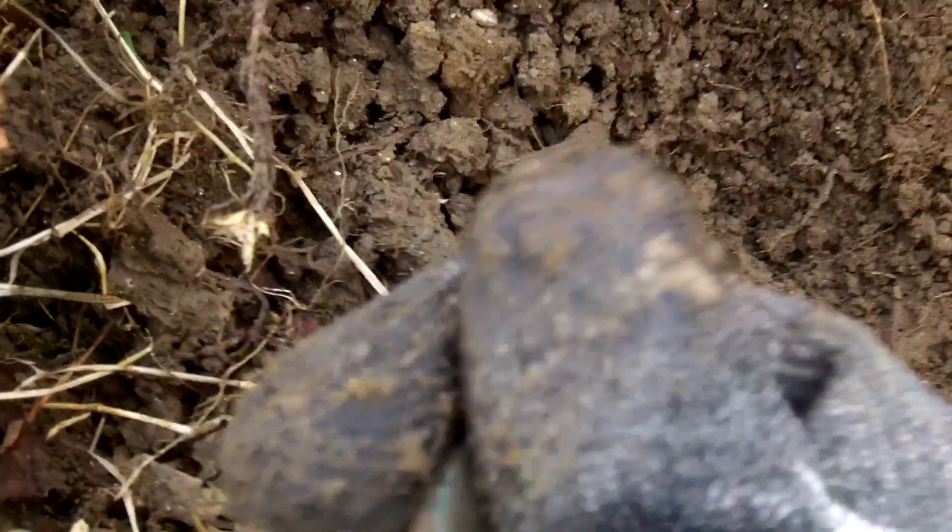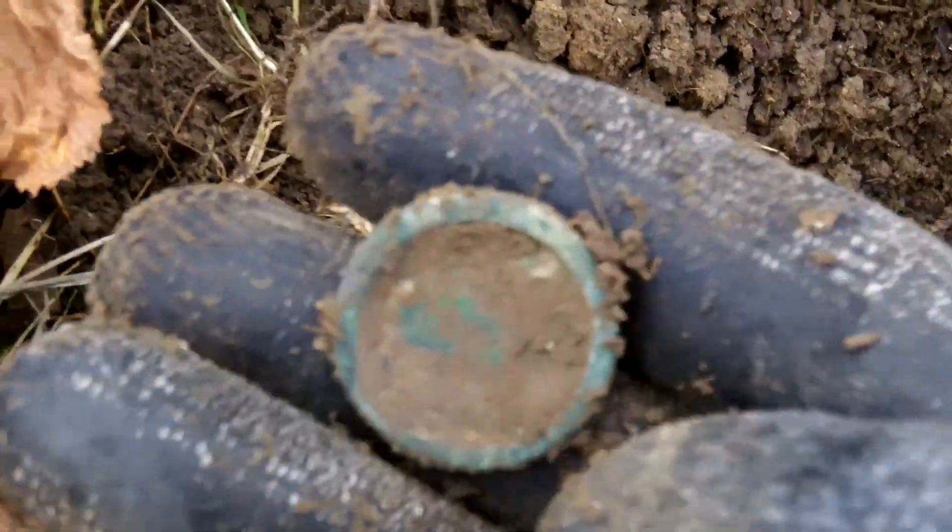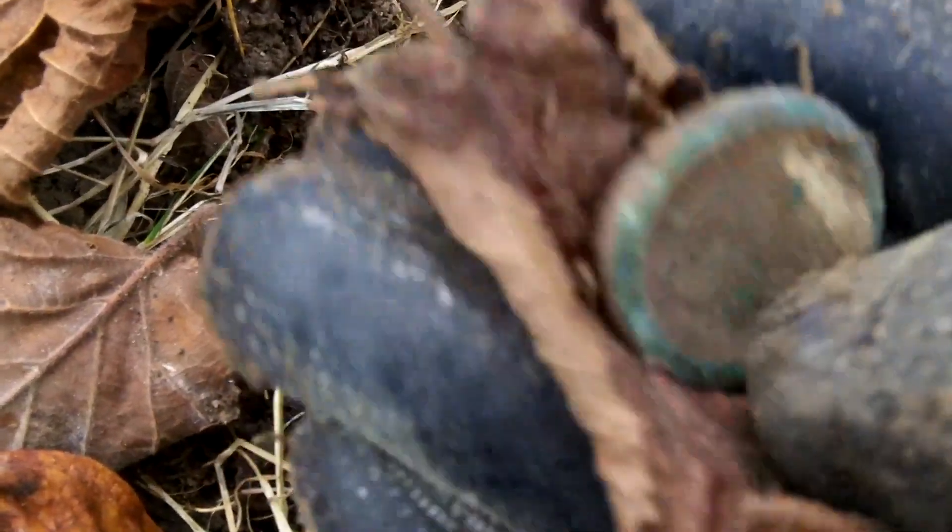Anyway, let's go and have a look. I thought that was gonna be a coin at first and then I thought, oh no it's not a coin. It could be a button — a nice button — but it's not that either. I've had one of these before and I think they might be some sort of weight, some sort of trade weight or something.